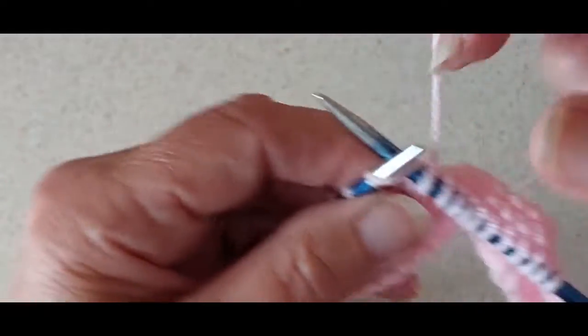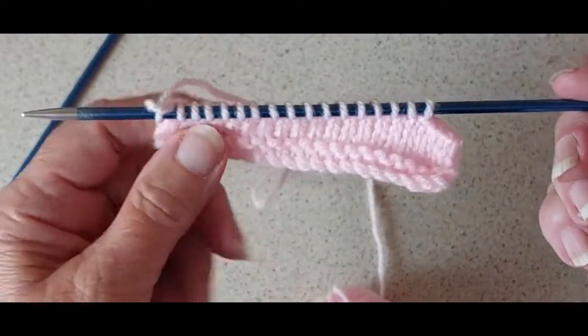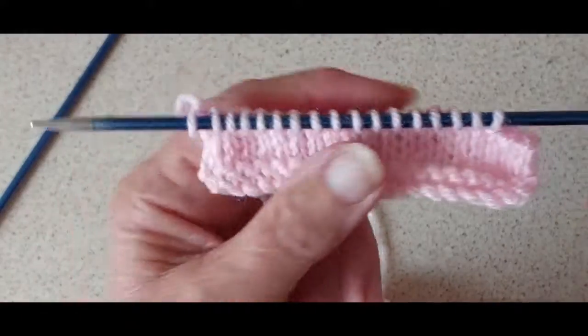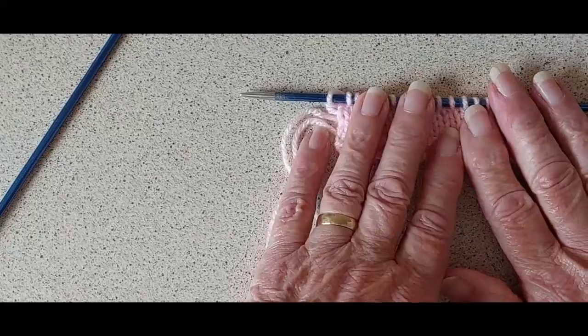These are just little scraps of wool I'm using to demonstrate, just a little miniature piece I've knitted. So that is the left side — for the left side you finish on the wrong side row and then you cast your stitches off. I've cast off three stitches, and that is for the left side.